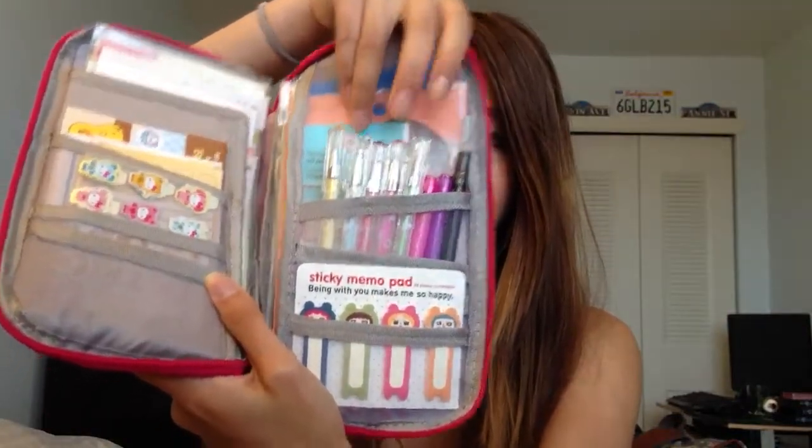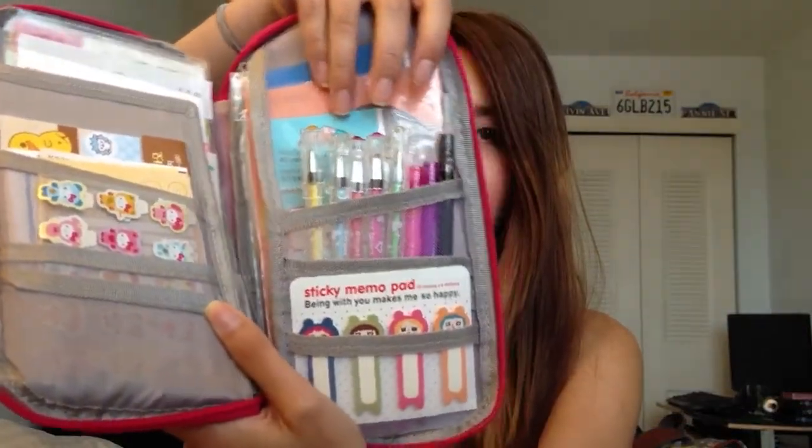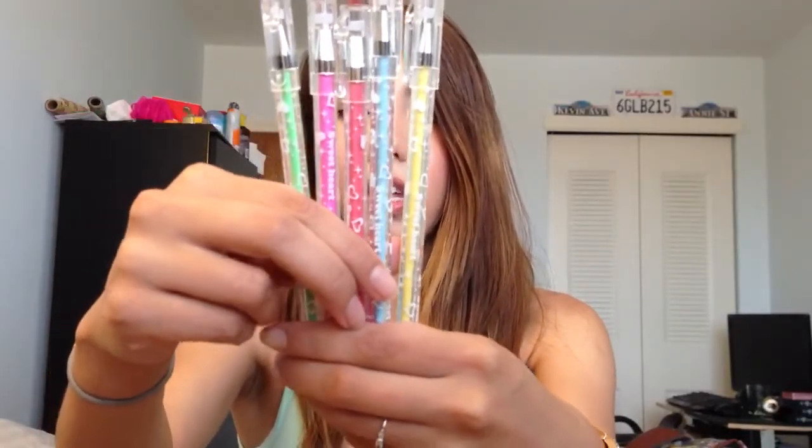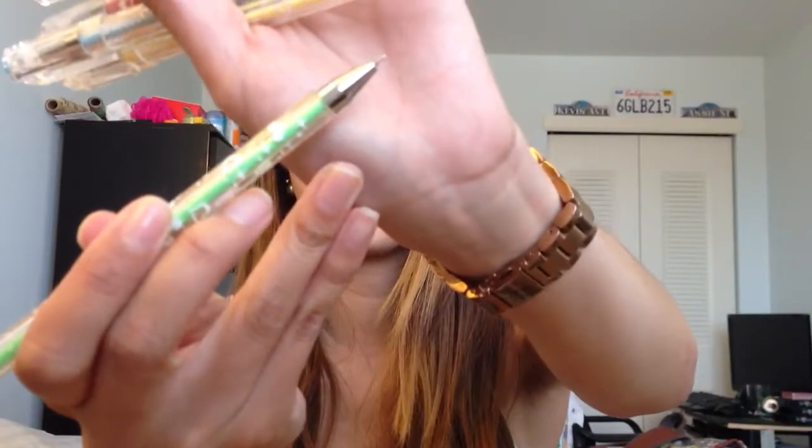Here I have some gel pens that I bought from Daiso when I was in California. It was $1.50 for a pack of five. Cute colors, and these are also really thin — I think these are 0.38 mm as well. These are cute, they work all right and write pretty well, but not my favorite; they're okay for now.